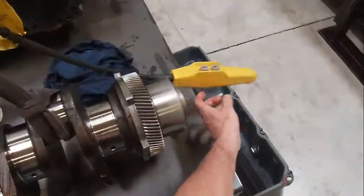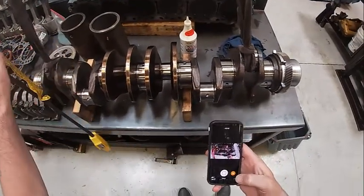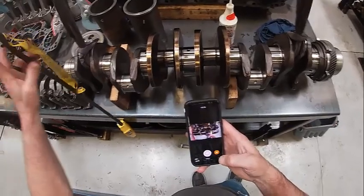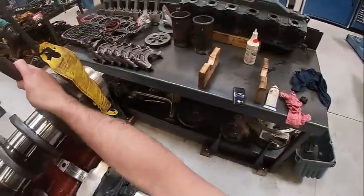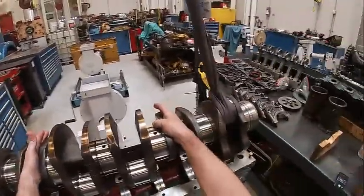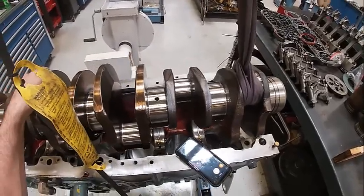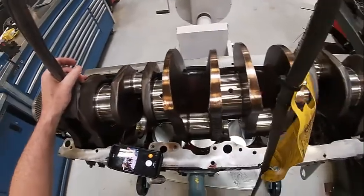We've got a strap here and a strap here, on the number one and number six rod bearing throws. Pick the crank up. We're going to go ahead and put our crankshaft in. Notice I've got it suspended on both sides. It only fits in one way. Normally you'd want to pick it up here and here, but this particular crankshaft won't go in that way — just to keep it from bending. So we're going to drop this crankshaft down in here.